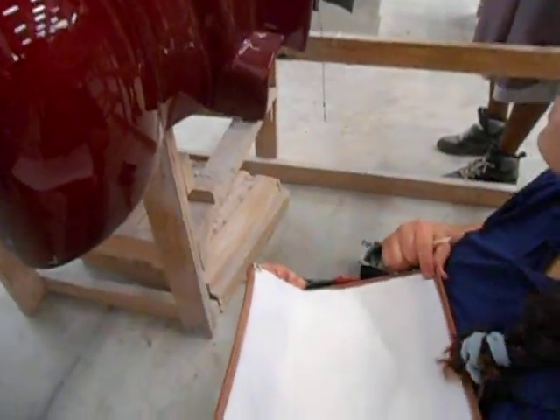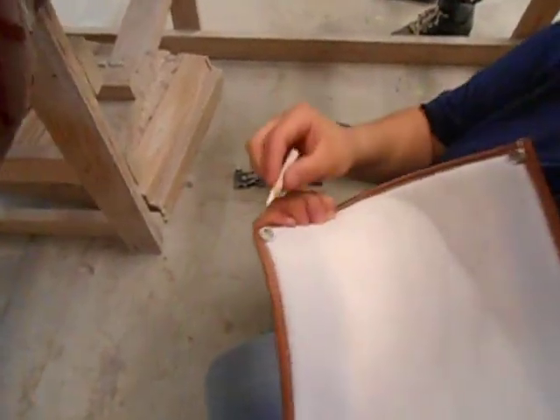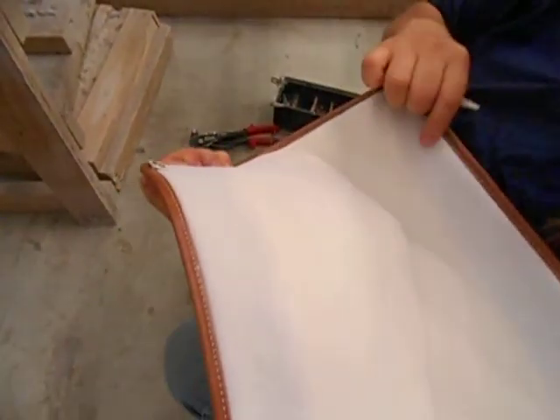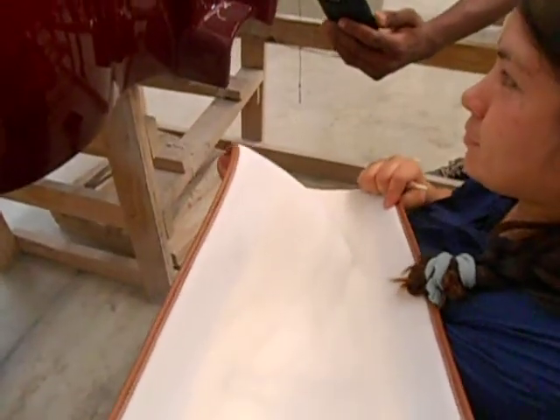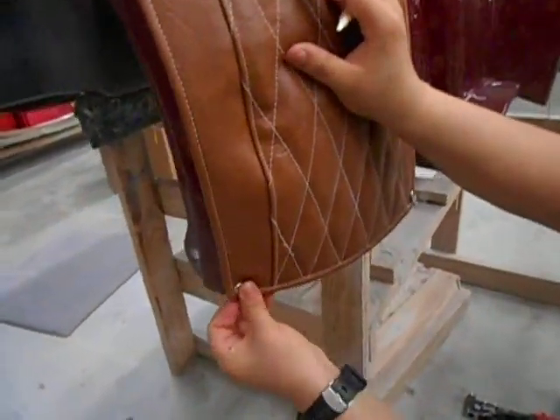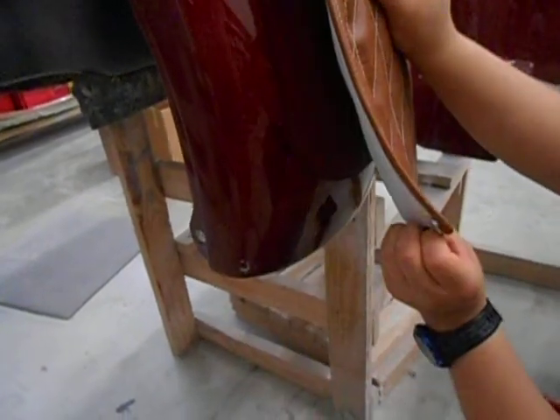These are the instructions on how to install a fender bra. First, you are going to mark the snap with a China marker, and then you're going to place it to the left corner of the body. When you press it, it will then leave the print of your marking.